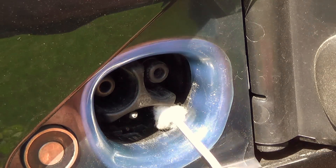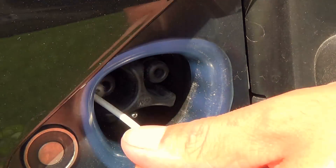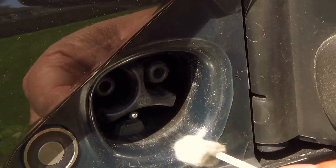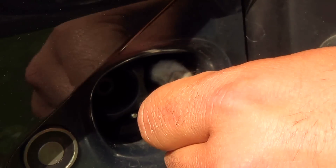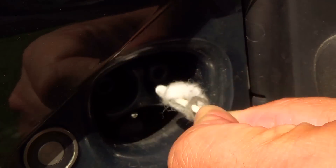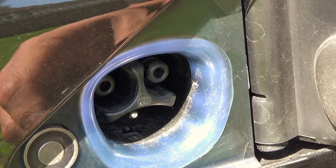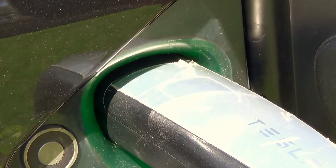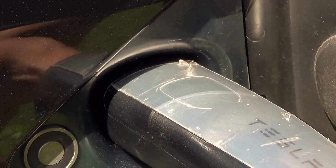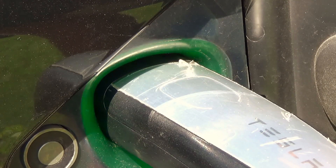Just remember, gently — do not damage anything. I doubt charge port damage would be covered under warranty. And the locking mechanism just decided to come up because I took a little too long. There we go. I actually slid in quite a bit better. Very satisfied. A little love and care — your Tesla will go the extra mile.